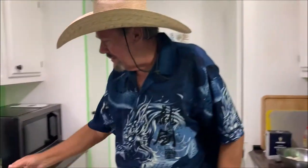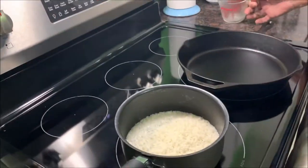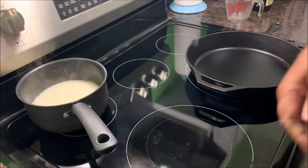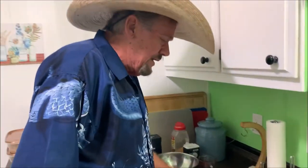The water is boiling so I'm gonna dump the rice in there — the minute rice — kind of get it all stirred up a little bit, set that aside. Then what I'm gonna do is clean these peppers.